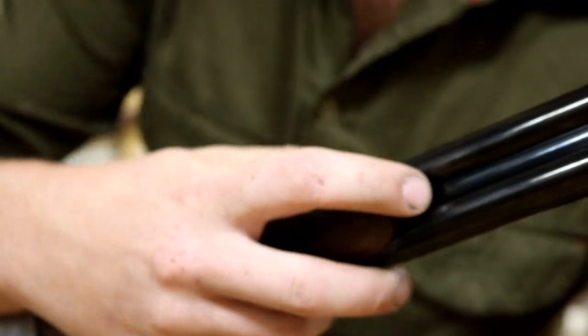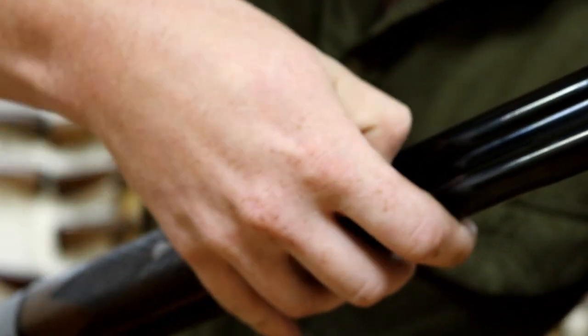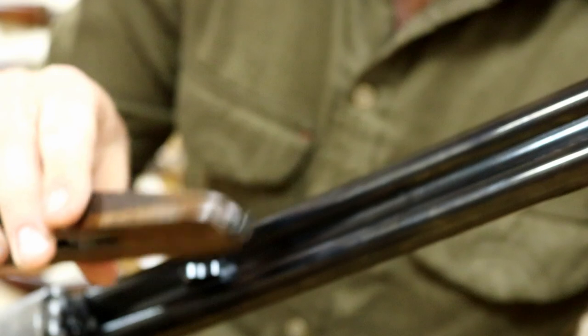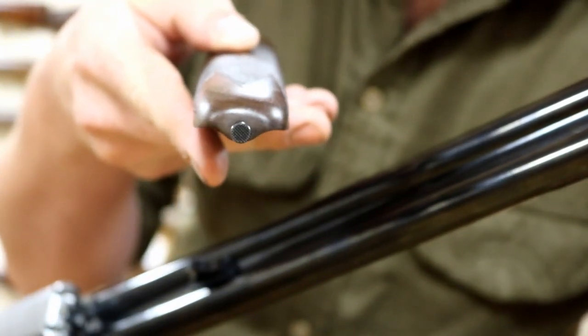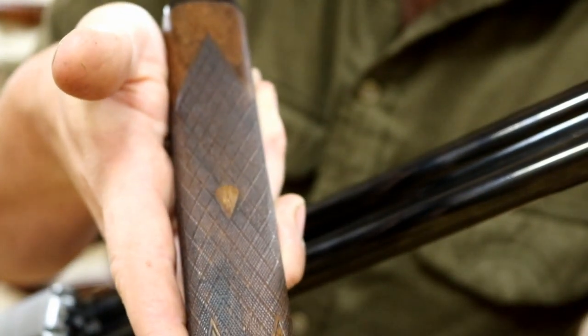The bottom is finished with a fore-end that has a push-button release. It's quite nice, actually. The whole thing is laser checkered — not quite skip-checkered, just a nice checkering pattern. There's no doubt that it's a nice checkering pattern.